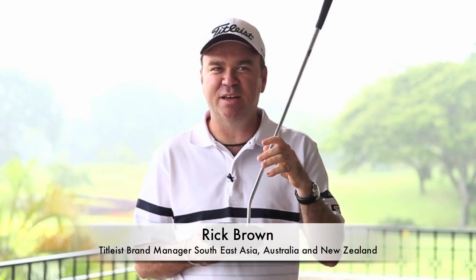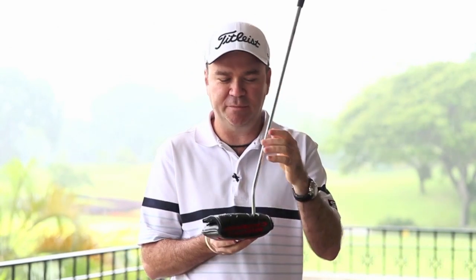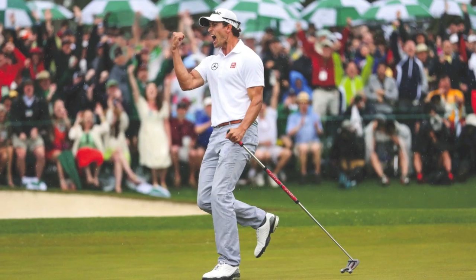Hi Team Titleist fans right across Southeast Asia. We're very excited to introduce to you today the brand new Scotty Cameron Futura X putter for 2013. It's got a high MOI design. Many of you may have seen or heard about this putter as used by Adam Scott to win the 2013 Masters. That was the prototype version that Adam and Scotty had been working on for some time. Last year Adam approached Scotty and the team at the Cameron Studio about his desire to use a high MOI putter, and they collectively worked together to come up with what is now the final version of the Futura X. We're really excited to bring it to market for all you fans.